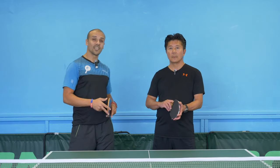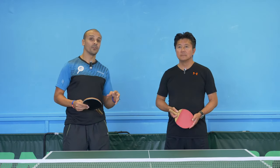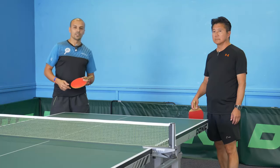Thanks David for being with us once again. This time we're going to talk about more advanced and technical stuff with the penholder grip. We're going to give you three specific tips from David's expertise. So tip number one.